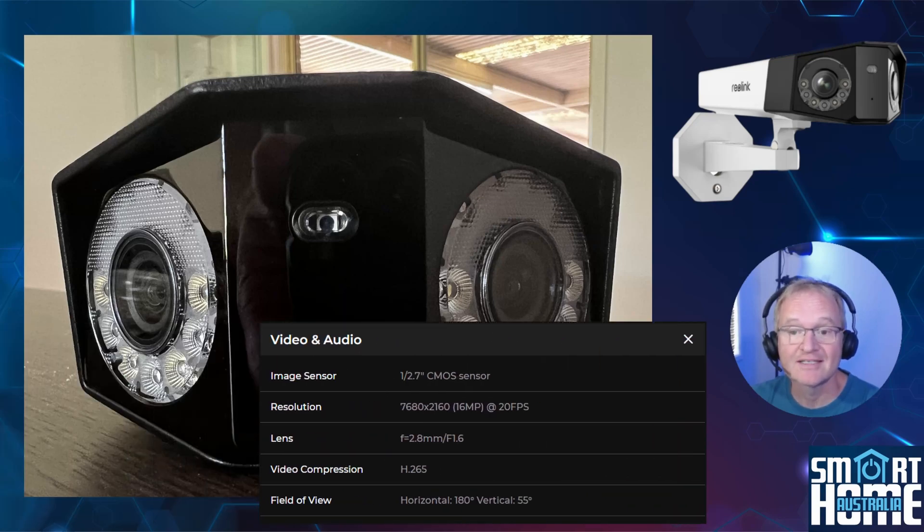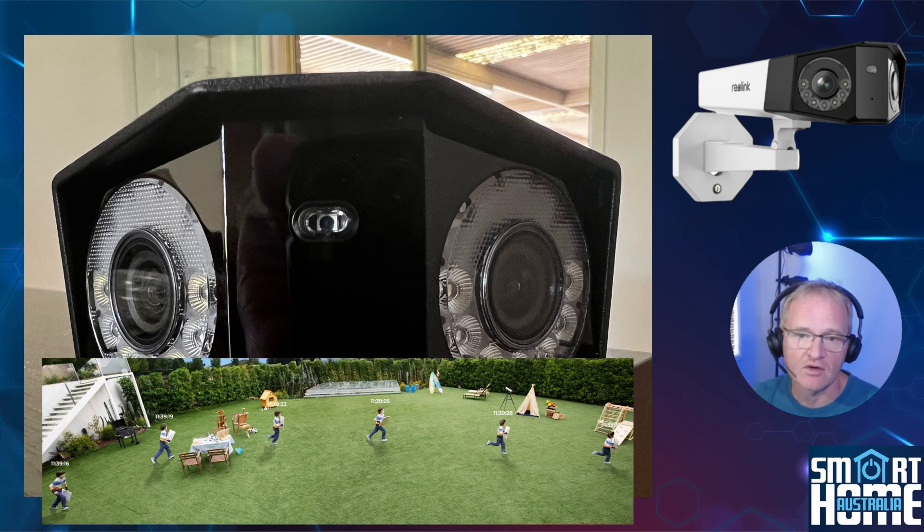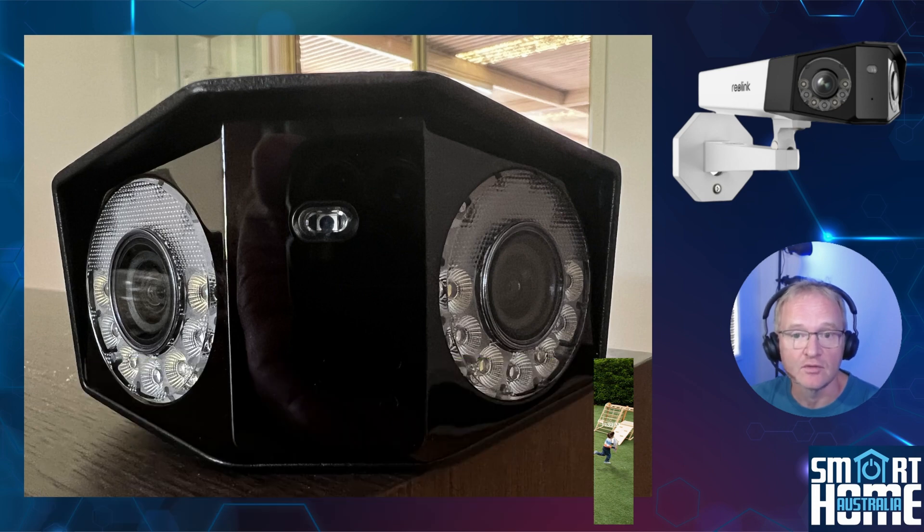Then we come to the star of the show — the 16 megapixel combined dual lenses. That's 7680 by 2160 at 20 frames per second with an f1.6 aperture and a 2.8 millimeter focal lens. H.265 compression is applied to keep bandwidth requirements under control, topping out at 10 megabits per second. These 1/2.7 inch CMOS lenses give crystal clear detail. The output of the dual lenses is stitched together into a single picture, all done on device.